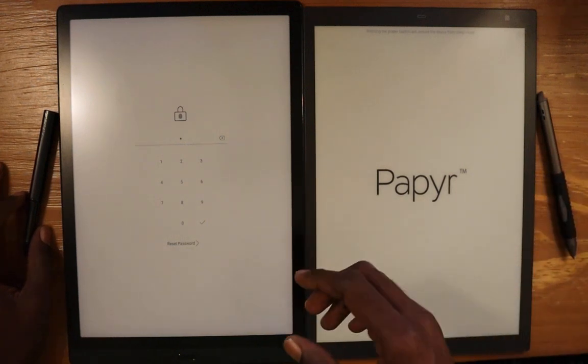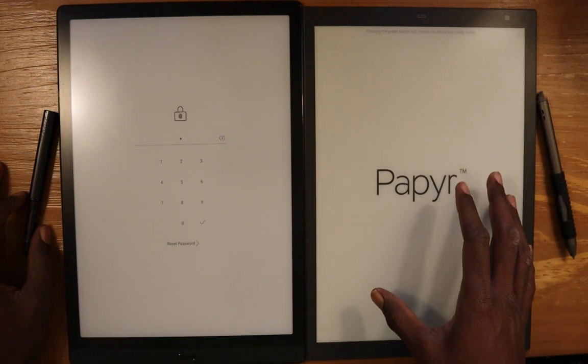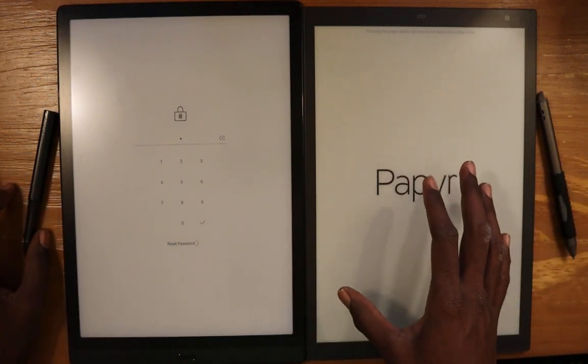Hello everyone. I have the Max Lumi and the Paper, and today I'm going to do a comparison of how you work with PDF files on these devices.